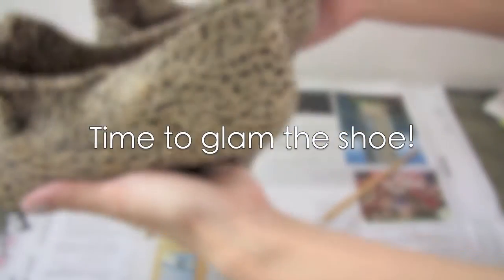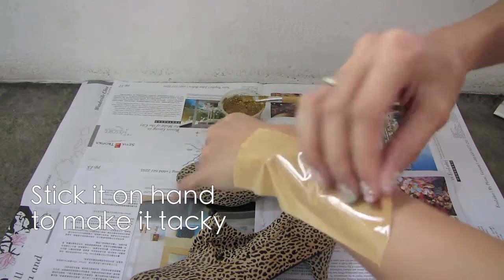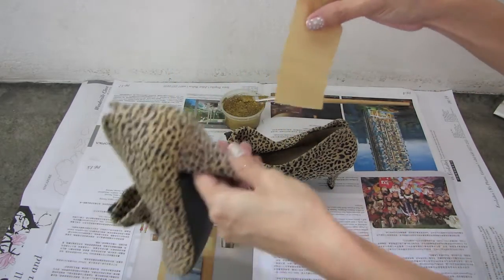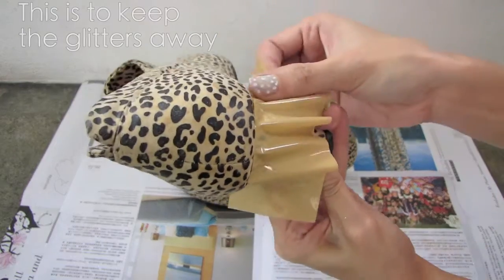Time to glam my old shoe! Before that, using some tape, I stick it on my hand first to make sure the glue is not as strong, and then stick it along the lines of the heels. This is to create a clean line without the glitter — I want to keep those lines clean.